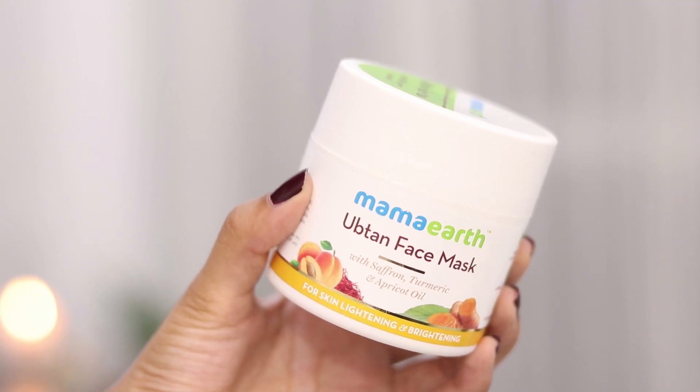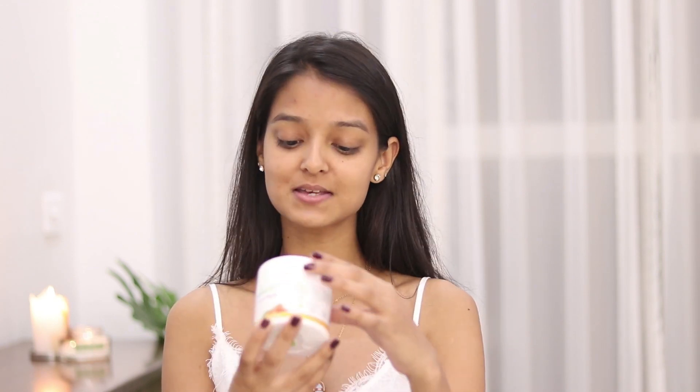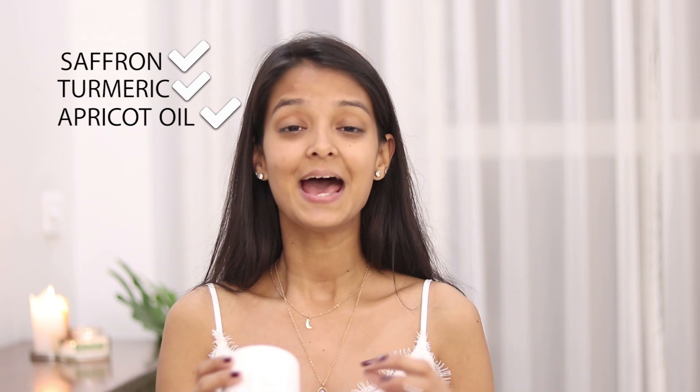Now I will be using the Mama Earth Ubitan face mask. Talking about the brand itself, Mama Earth products are chemical free and all natural. One more amazing thing about this brand is that they are plastic positive, which means that they believe in recycling more plastic than they use, which is worth appreciating. This face mask consists of saffron, turmeric, and apricot oil — some amazing ingredients for your skin.